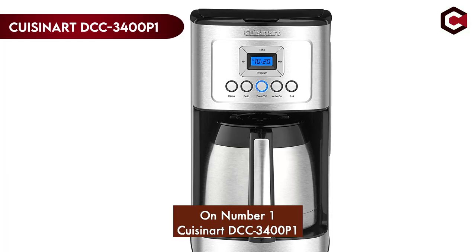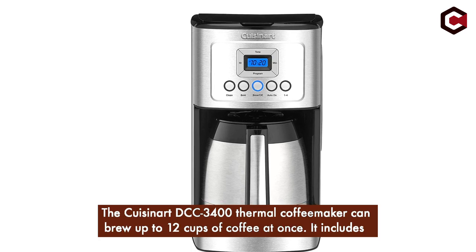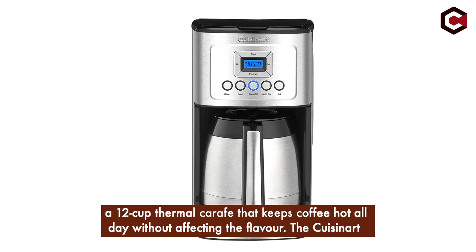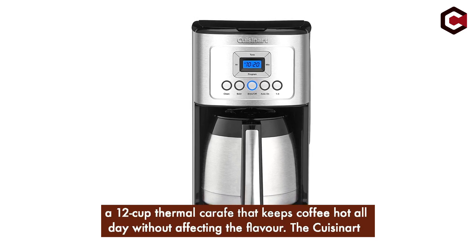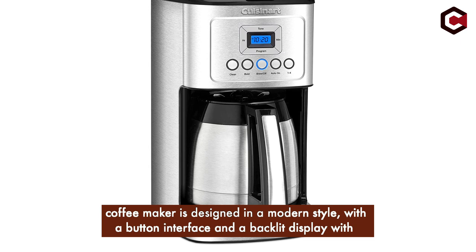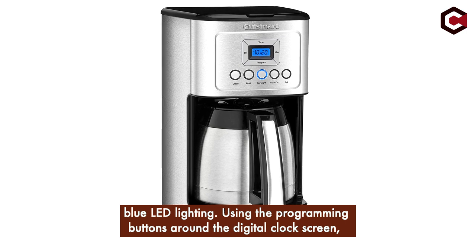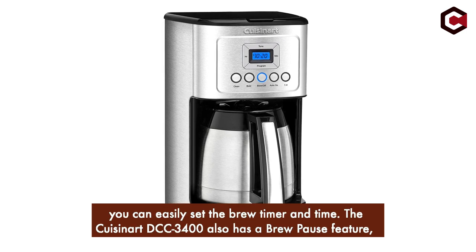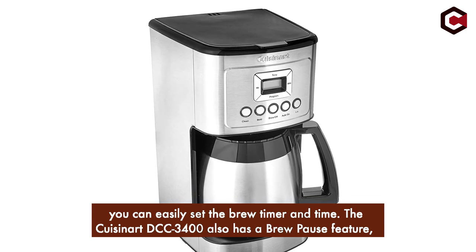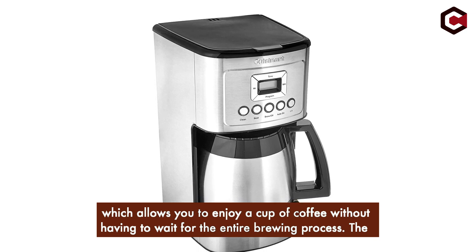Number 1: Cuisinart DCC-3400 P1. The Cuisinart DCC-3400 thermal coffee maker can brew up to 12 cups of coffee at once. It includes a 12-cup thermal carafe that keeps coffee hot all day without affecting the flavor. The coffee maker is designed in a modern style with a button interface and a backlit display with blue LED lighting. Using the programming buttons around the digital clock screen, you can easily set the brew timer. The DCC-3400 also has a brew pause feature, which allows you to enjoy a cup of coffee without waiting for the entire brewing process.